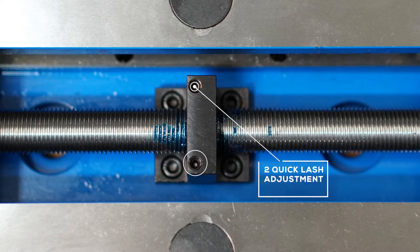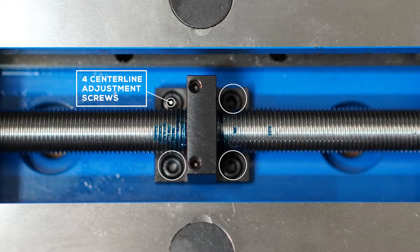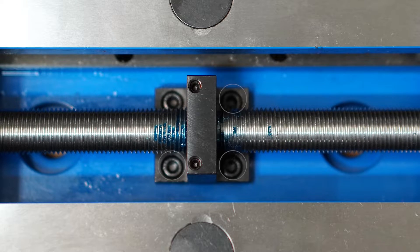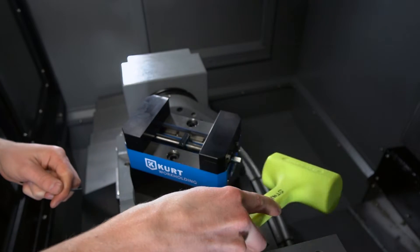The adjustment screws are located on top of the holding block for easy access. Center line adjustment is easy — just loosen 4 screws and tap the vise screw lightly to shift center line.